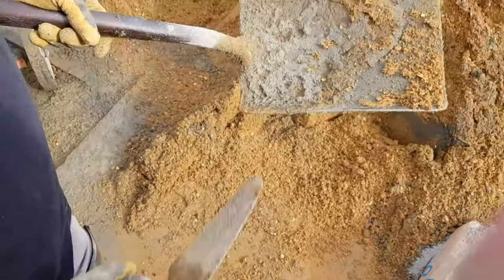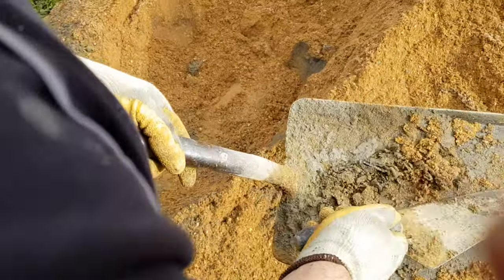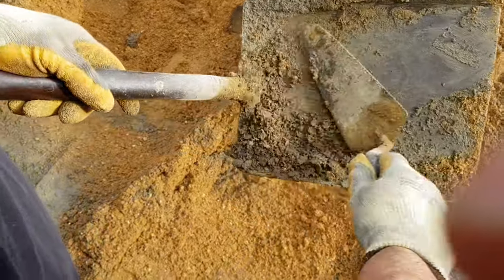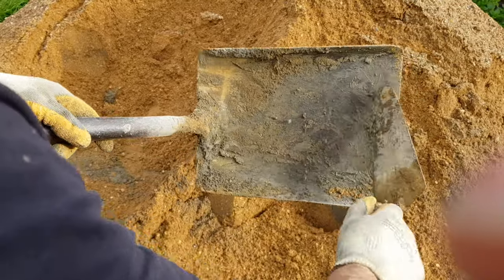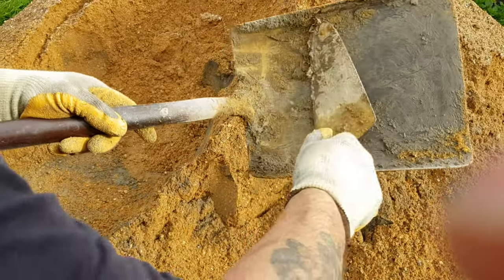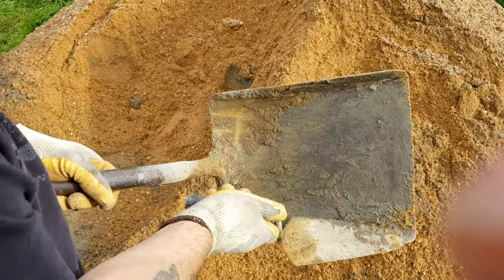We'll mix up a few mixes. What I like to do after three or four mixes is just clean all the rubbish off the shovel. That just makes it so easy. Just do a little bit of cement — we'll get that off of there.